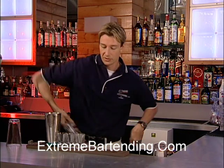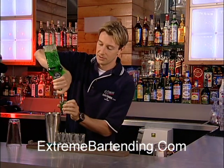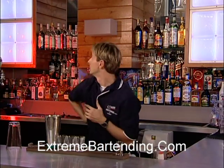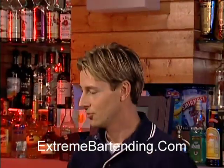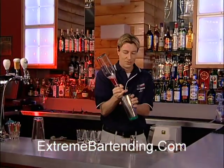So this one I'm making three, so there's two shots of vodka, one ounce of melon liqueur. Watch for that. Love that.